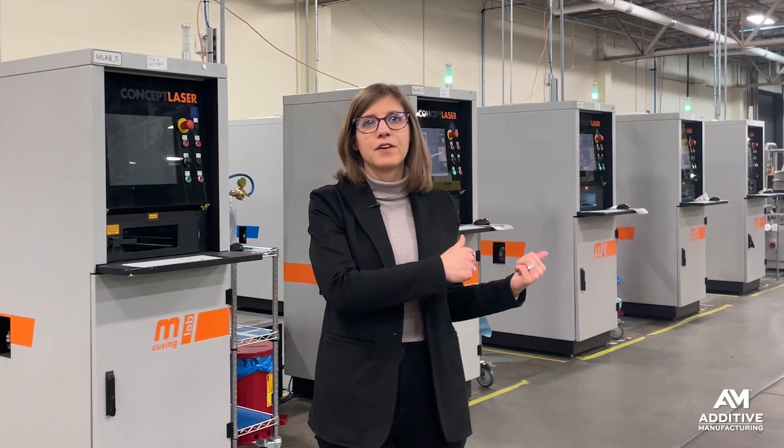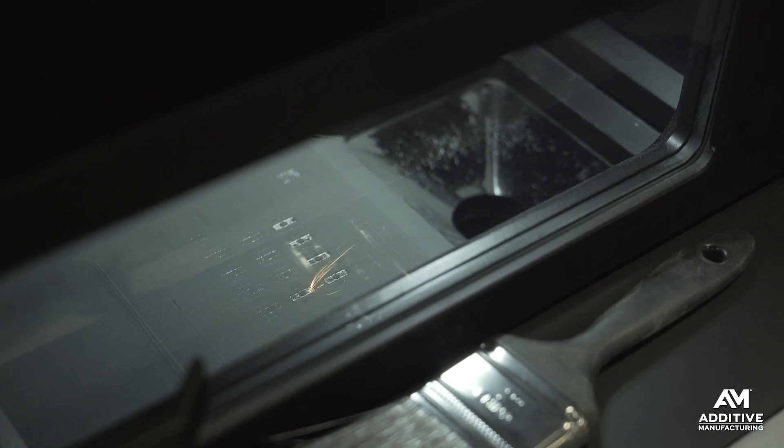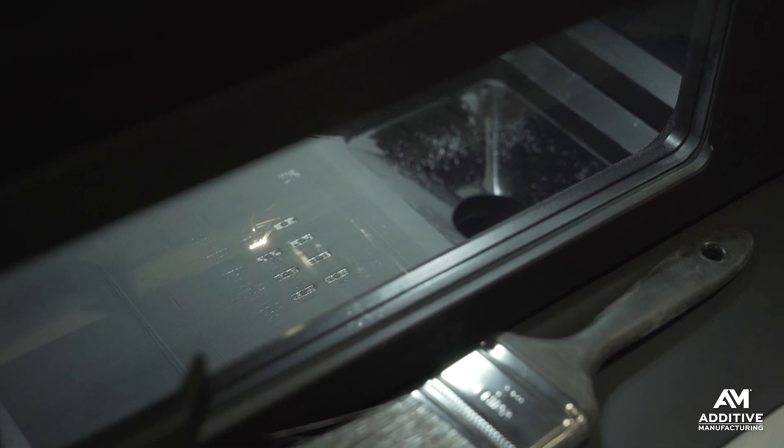From the 3D printer's perspective, it looks like any other type of geometry. There's nothing that has to change with the printer in order to create those different surface textures.